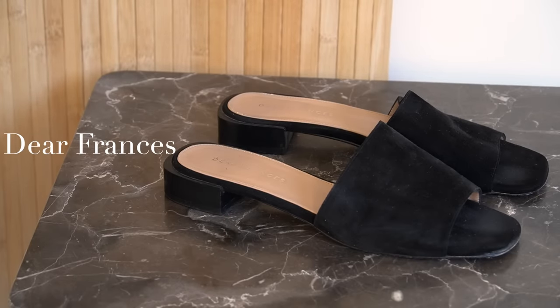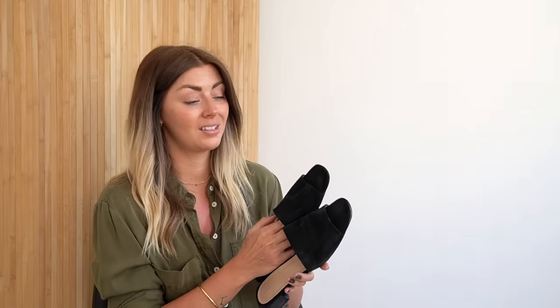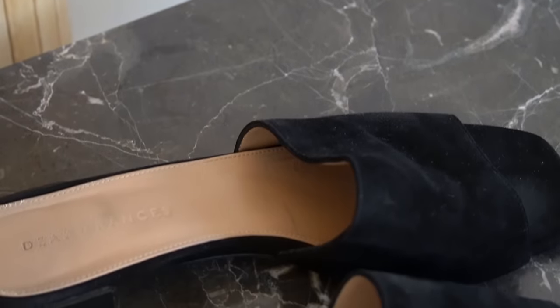I know people are going to be like: how many pairs of black sandals does one woman need? Well, in my opinion, you can never have too many. For me personally, I have a lot of black in my wardrobe, and also a lot of neutrals, and black goes very well with neutrals. I do get wear out of all of the black sandals because they are different — they might all be black, but they are different styles.